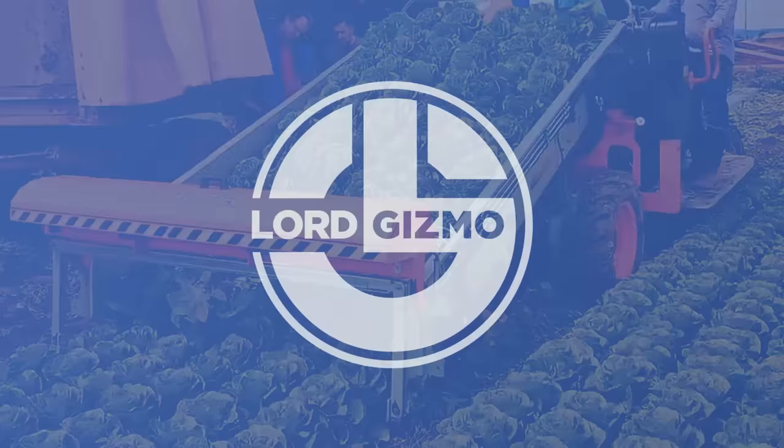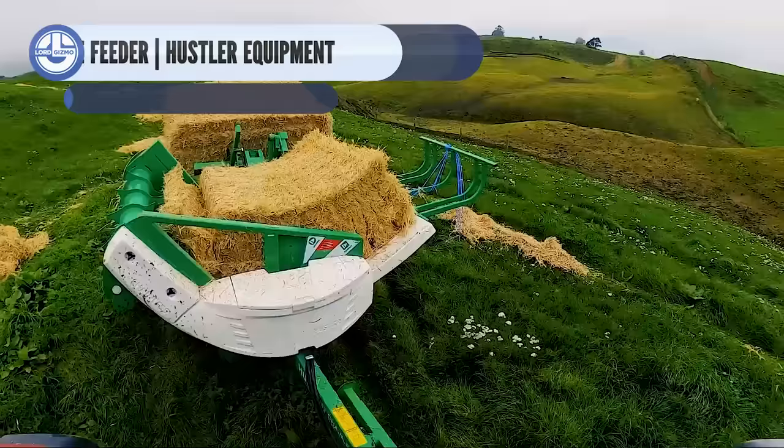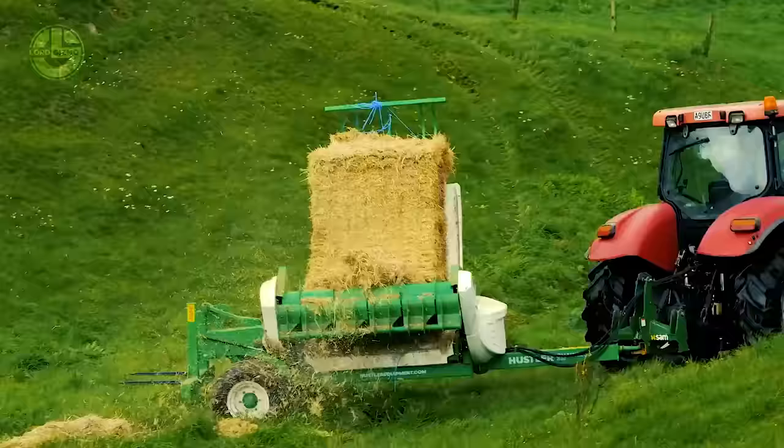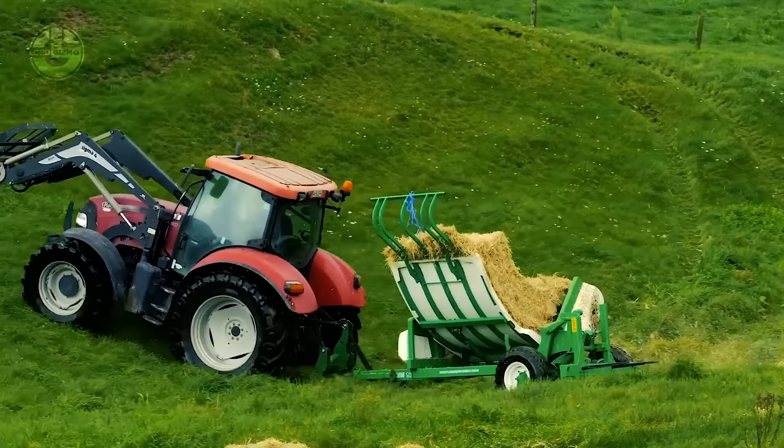Did you know that using these chainless bale feeders from Hustler Equipment provides less waste? Although this machine is designed to take in any type of bale, it does not contribute much to waste. That makes connecting the feeding cradle to the headstock quicker and easier. Plus, this machine has successfully eliminated downtime and does not need much maintenance because it does not have wear parts.